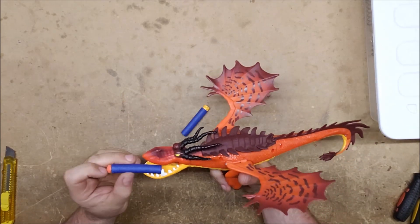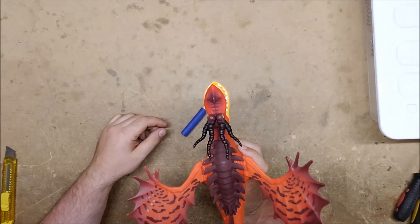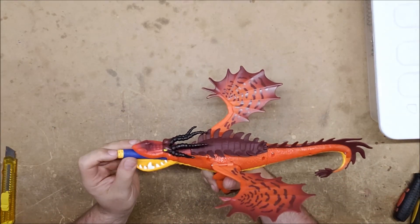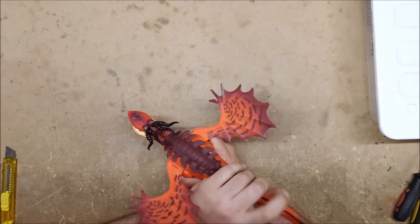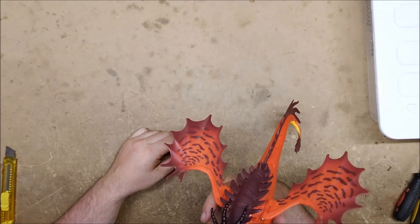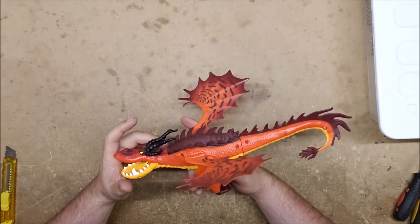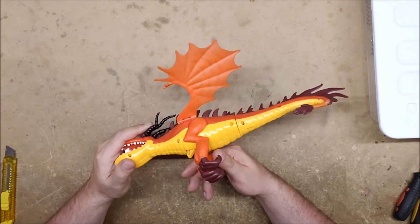That dart didn't work at all. A Koosh fired well enough. And finally we have some sort of waffle head — didn't like that one either. Interesting — it seems slightly picky, or I'm using bad darts. Who knows.